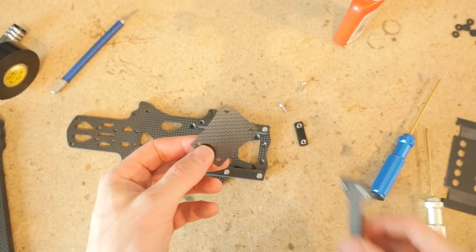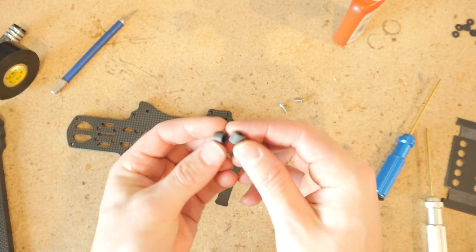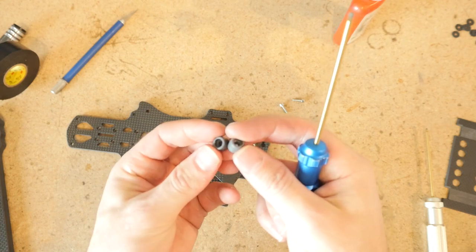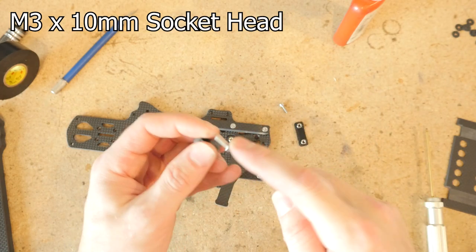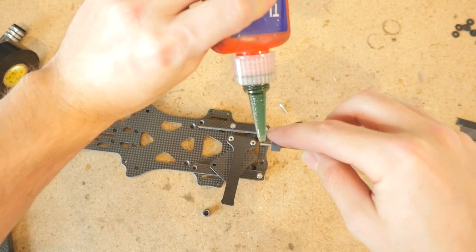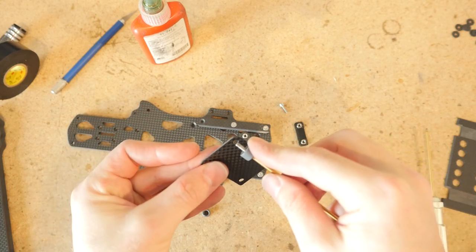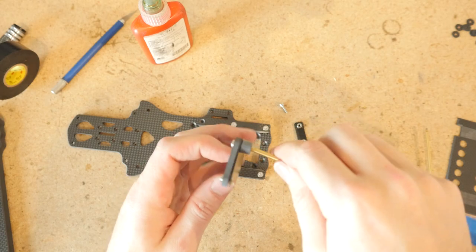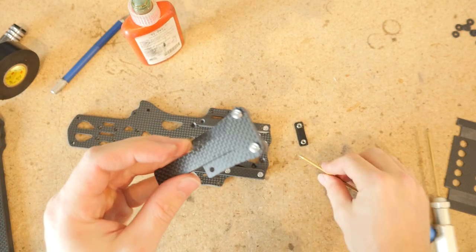Next we have to assemble the leaf spring system. First you need the nubbins — all the nubbins are the same size and you should have four: two for the battery and two for the camera. Get a 10 millimeter length socket head screw, insert it into the nubbin, then apply Loctite to the tip being careful not to get it on the plastic. Mount it through the leaf spring, then get the spring tab and screw it in so it's just barely snug. Repeat for the other nubbin. It should look like one of those back massagers.